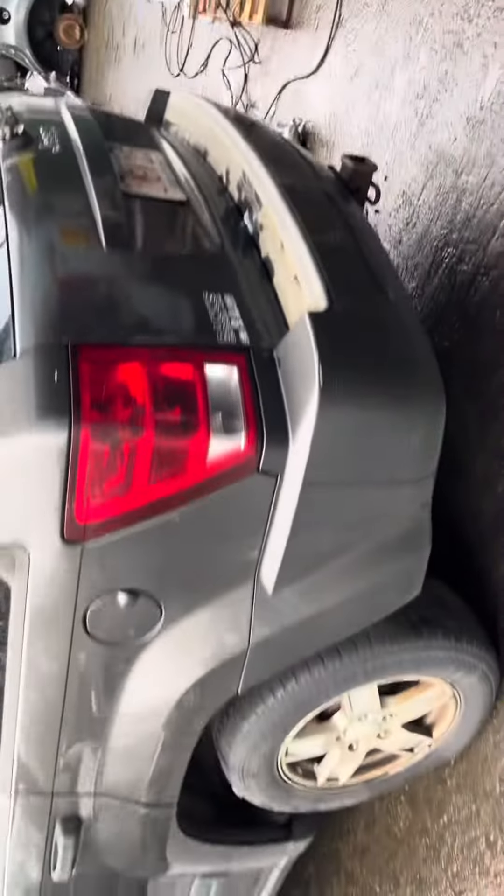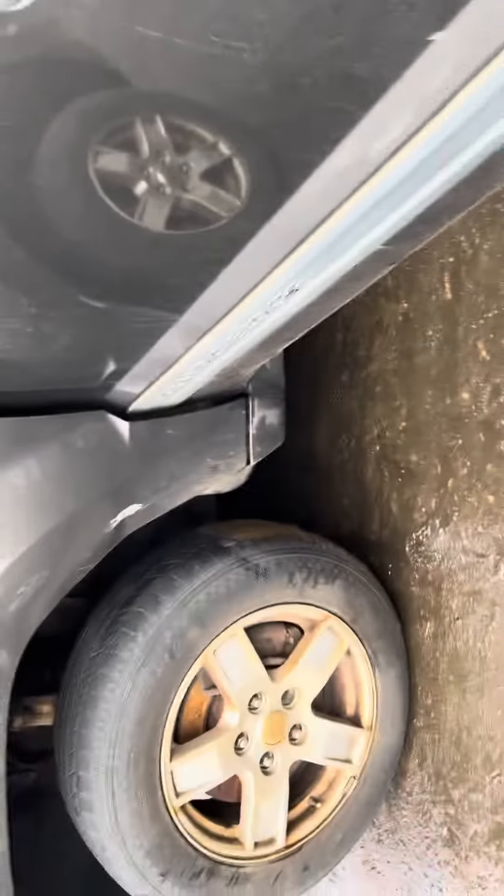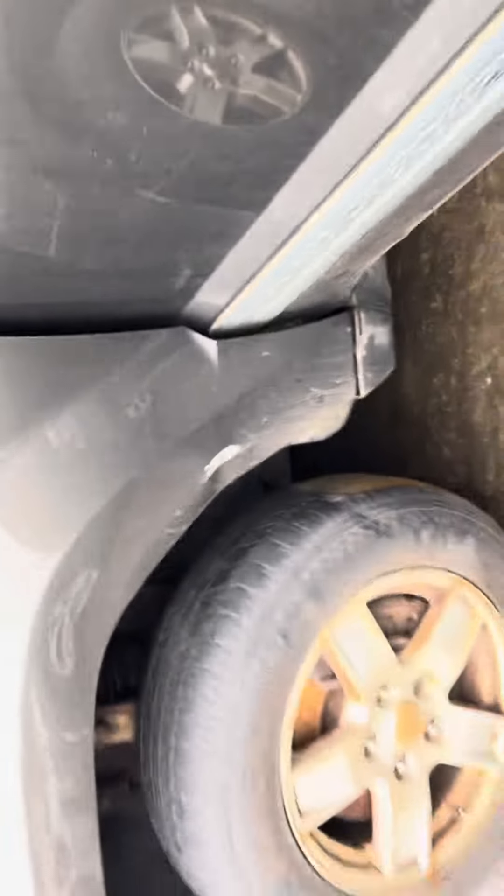This quarter looks good, same with the quarter glass. Front and rear driver doors — rear driver's got some rust on the bottom, same does the front. Fender showing signs of rust, got a dent in the top.